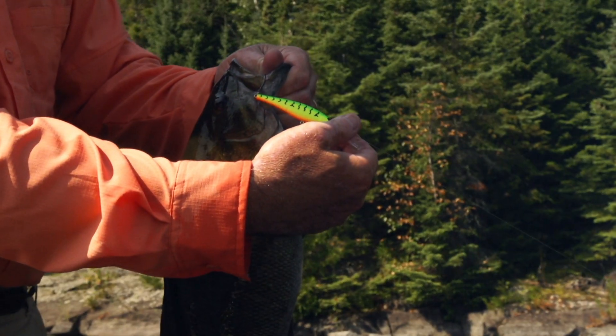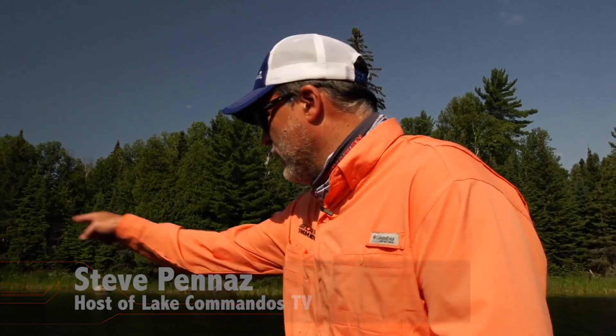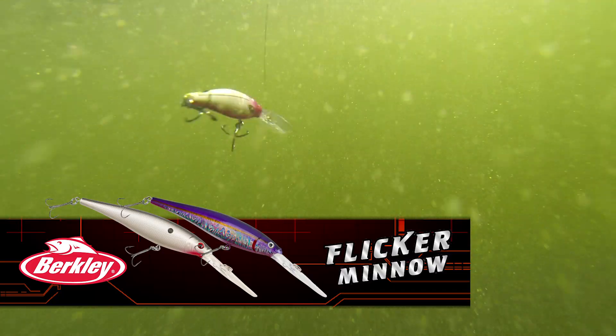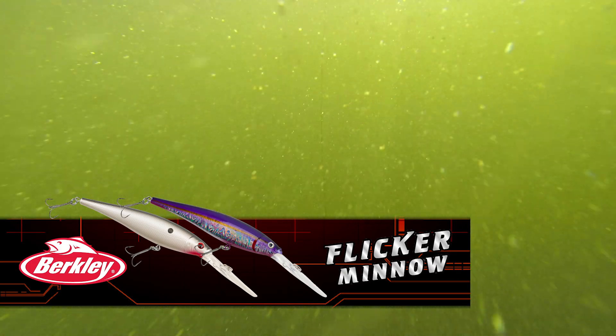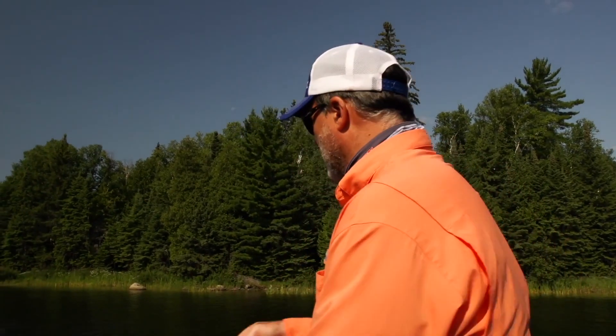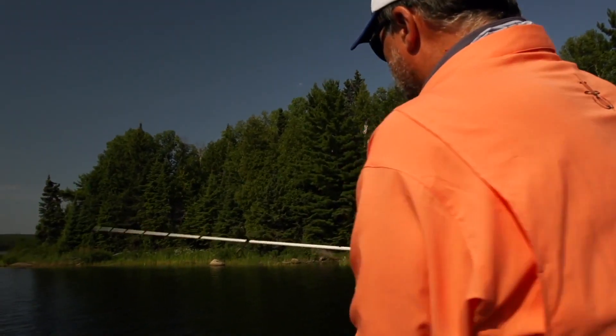One of the most effective places to fish a crankbait is in the grass, and that's because a lot of guys just don't like to try and fish cranks through here. The key is not to make a long cast — you're gonna snag up virtually every cast, and that's not a lot of fun. What I like to do is make short casts and thread them through the weeds.